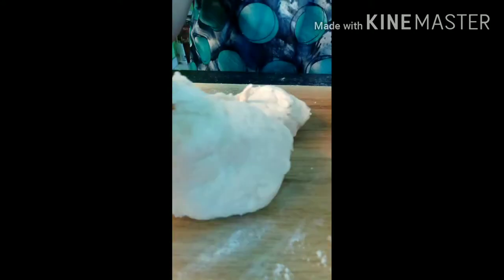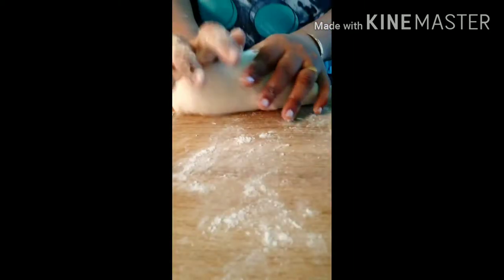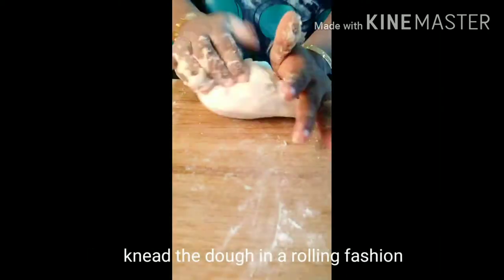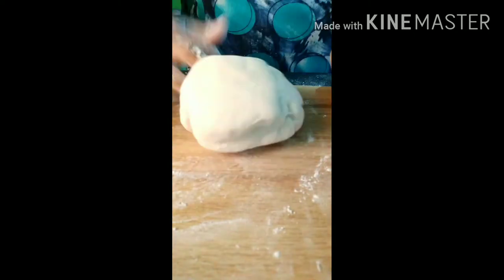Put it in a rolling style. Put it in and fold it — we will make it a good layer. We will make it soft for 15 minutes, then separate all together.